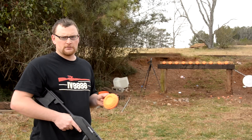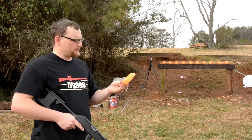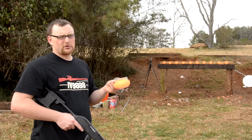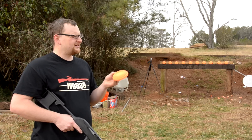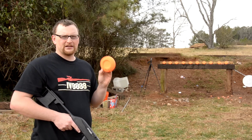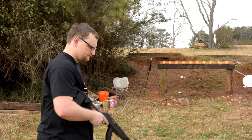Another classic plinking item are clays — same thing you shoot with your shotgun, except people will set them on the berm. These are great for kids because they're easy to see, great to train children on, and just a great classic plinking item. Everybody loves shooting clays, so let's shoot a few.